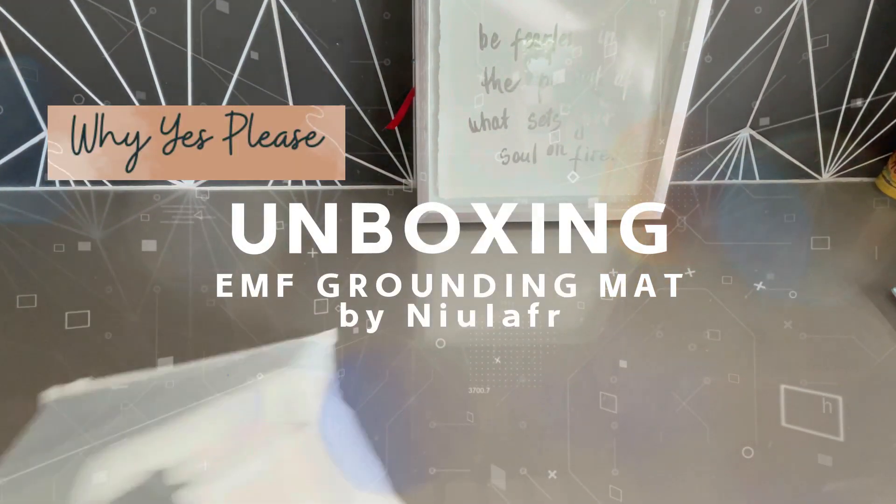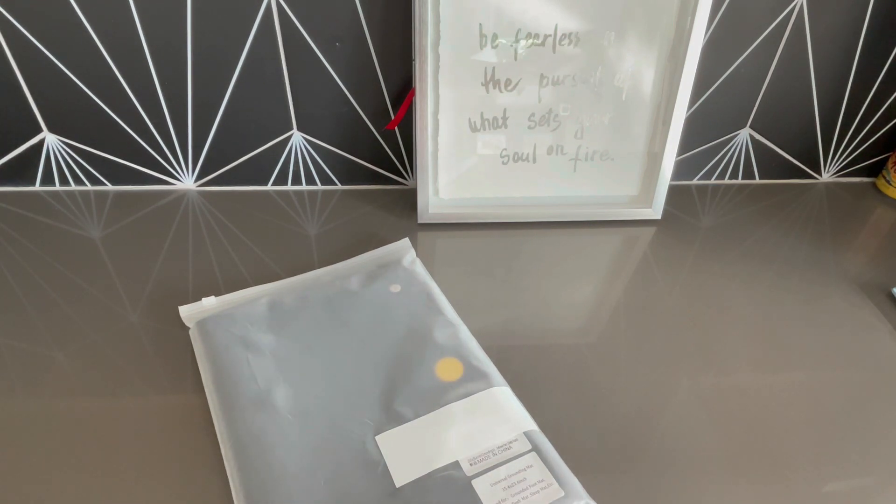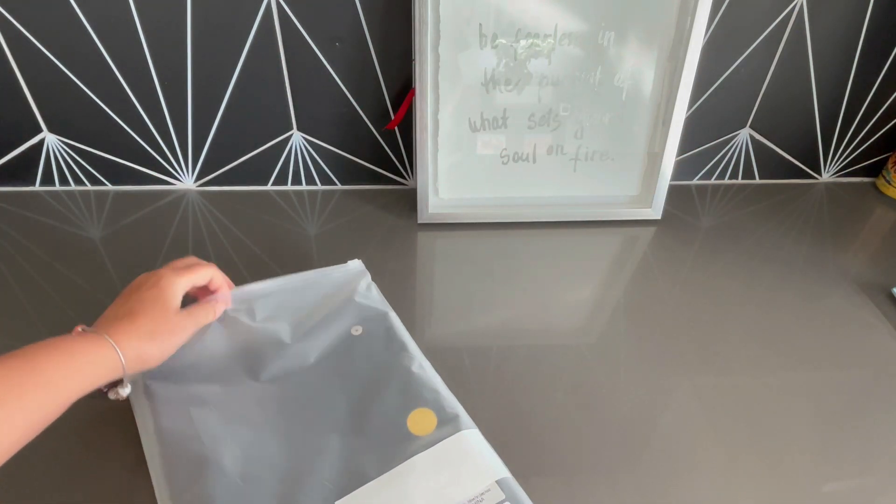Friends, I am so excited. I am opening up my new Universal Grounding Mat from Niulafr — let's spell that N-I-U-L-A-F-R. This actually comes in three different sizes, and I got the smallest size. This one is 35 inches by 23 inches.